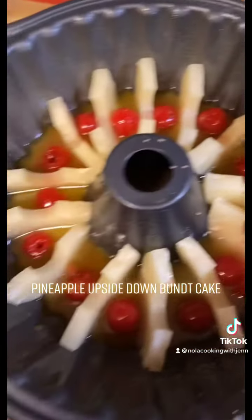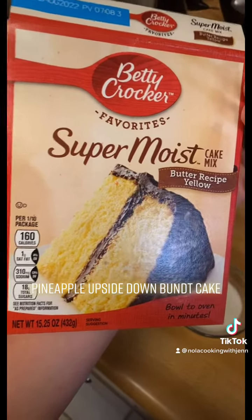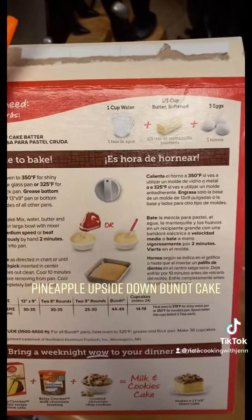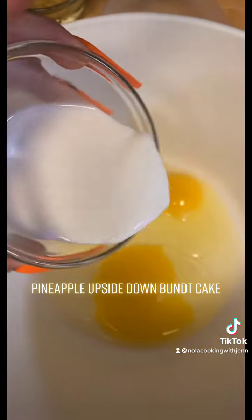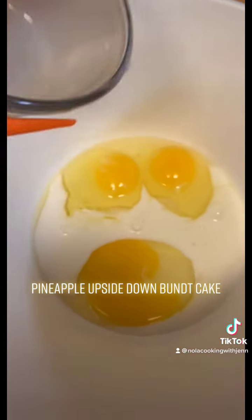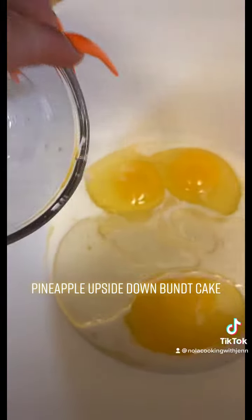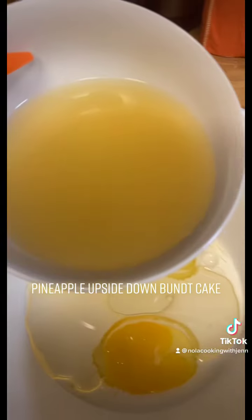Once you lay all that down, we're going to work on our batter. You're going to need three eggs. This is a cake mix we're using — it says you need one cup of water, but we're not going to use that. We're definitely using three eggs, one-third cup of whole milk, and one-third cup of vegetable oil. Then all the pineapple juice from the can — just dump the whole thing in there.